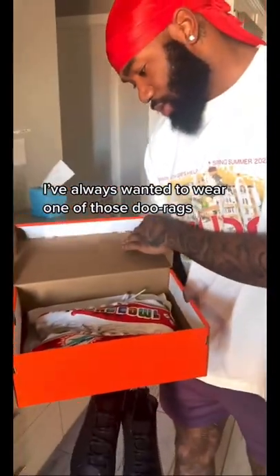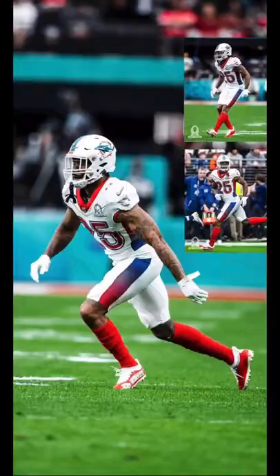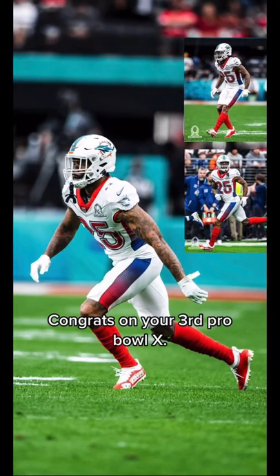I've always wanted to wear one of those durags. Congrats on your third Pro Bowl, X.